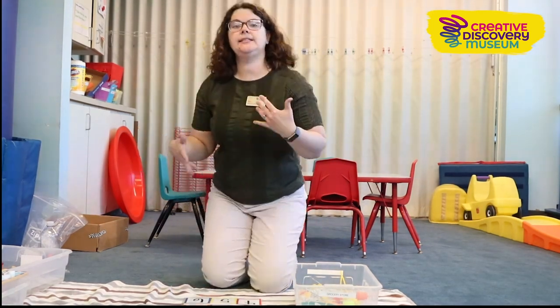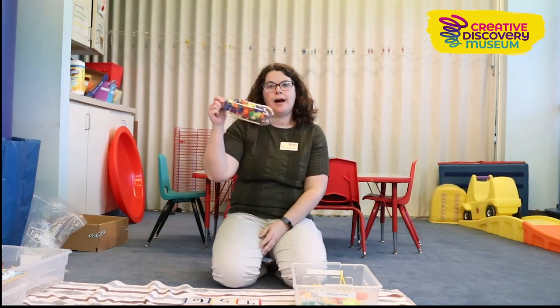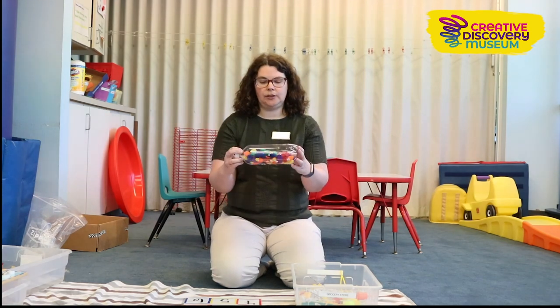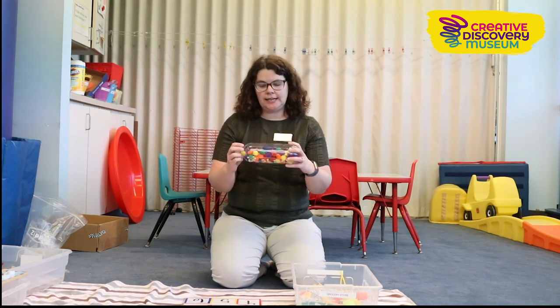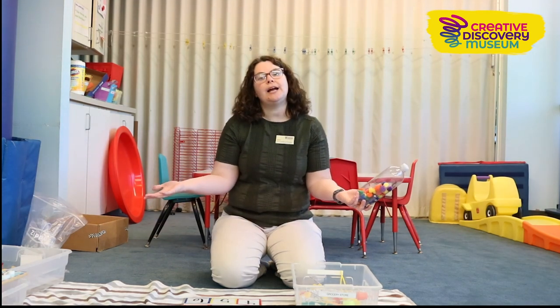If you're really worried about the mess, you can also put different materials in a bottle to shake, or put them in a bag to explore with hands. There are lots of fun, cool sensory things you can do, and I hope that these sensory bins have inspired you to try something at home with your child. Thanks for joining.